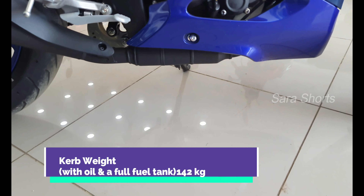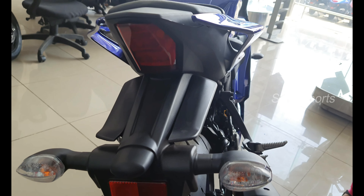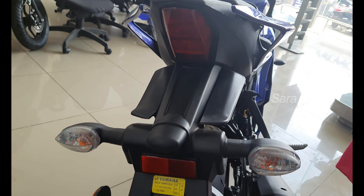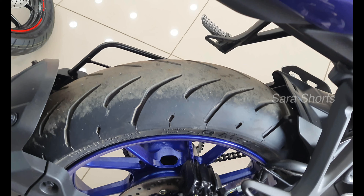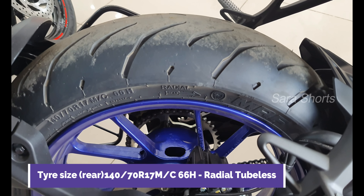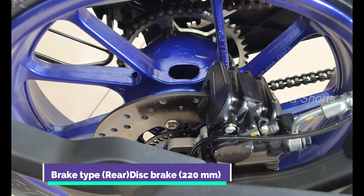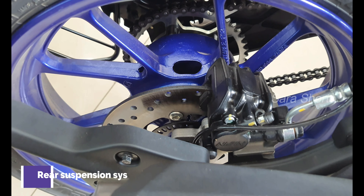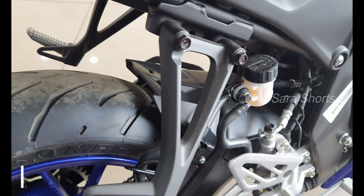We already have the R15 M. It features a bi-functional LED headlight with Class D output and high beam. It also has DRL lighting. The front tire is a 100/80 tube tire, with a disc brake and dual channel ABS braking system.